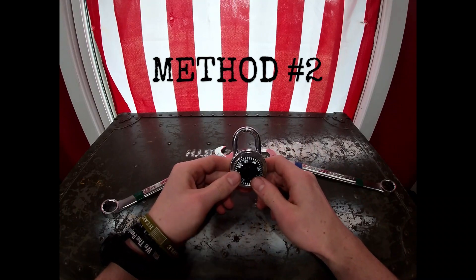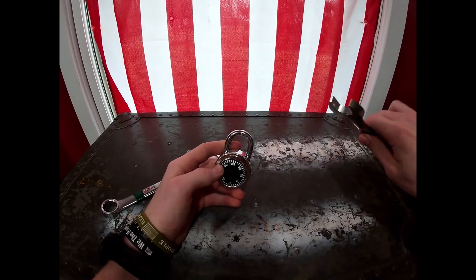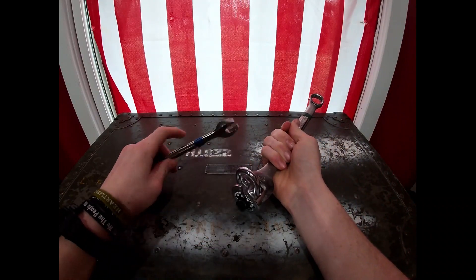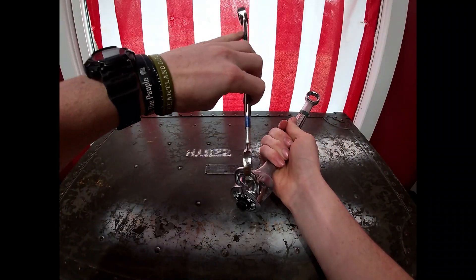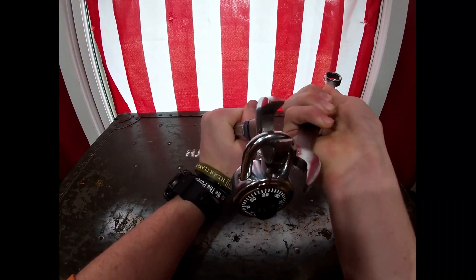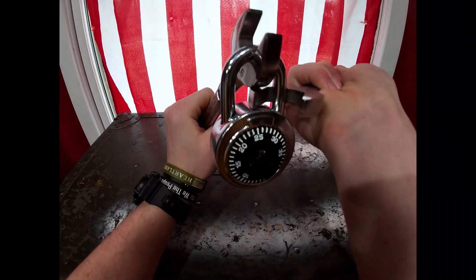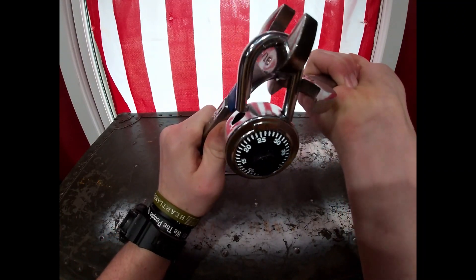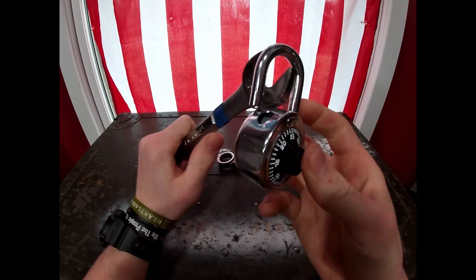For the second method, what you're going to do is take your first wrench and place it right here. Your second wrench is going to go in and up, and all you're doing is applying downward pressure with this wrench and keeping this wrench right where it needs to stay. And that's it — pops right up.